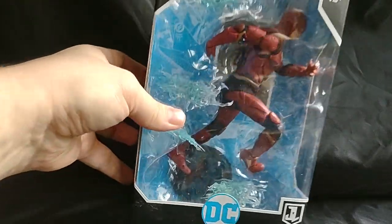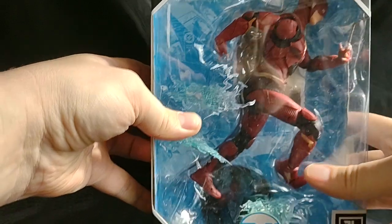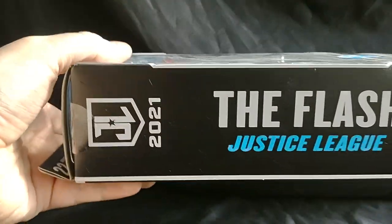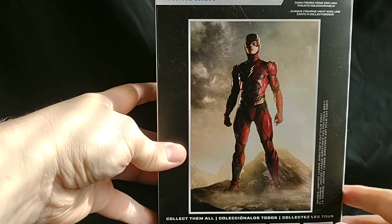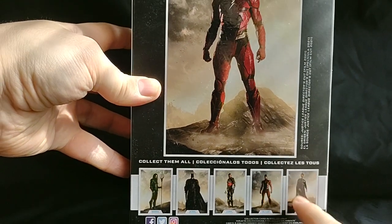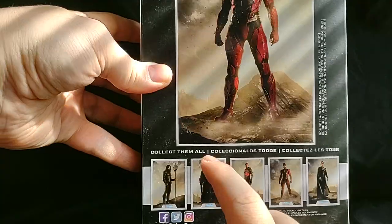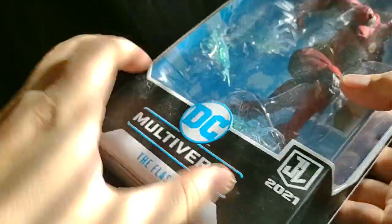First let's take a look at the box. Nice window packaging. The Flash doing his run action. DC Multiverse The Flash Justice League 2021. Nice logo on there. Nice picture of the Flash and everybody else in this line. We've already looked at Superman, Cyborg, and Aquaman, and we did do a Batman — we didn't do this specific Batman, but we have done a Batman. Actually two technically.